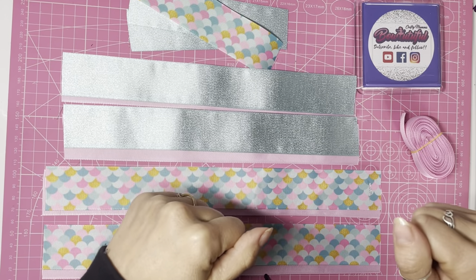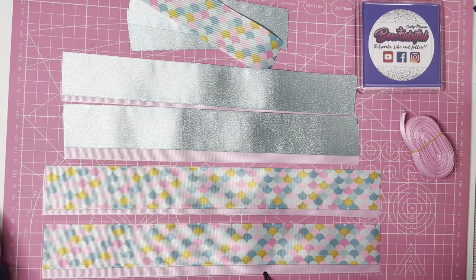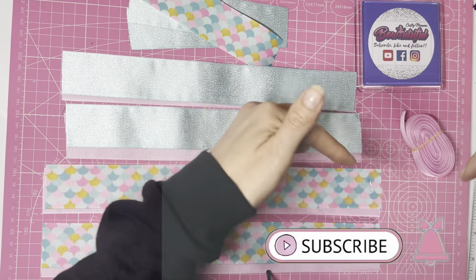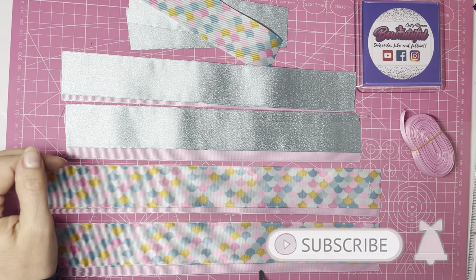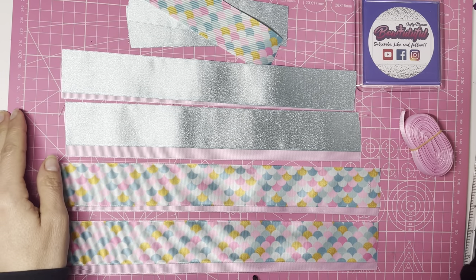Hello everyone, welcome back to my channel where I share my hair bow and craft tutorials. If you like this kind of thing, please do subscribe and also hit the bell button to turn on notifications so that you can be up to date with all my future videos.